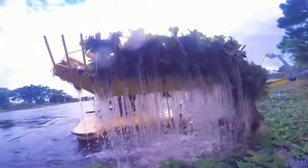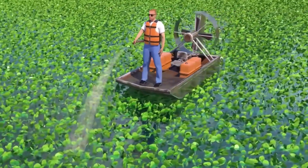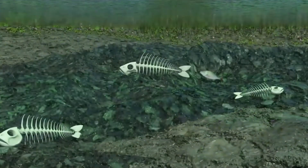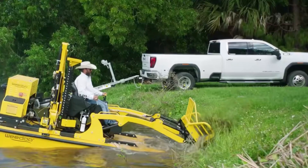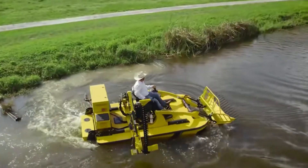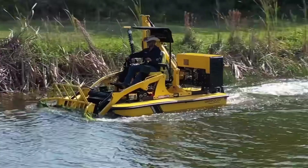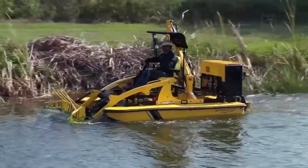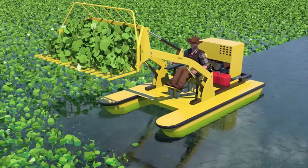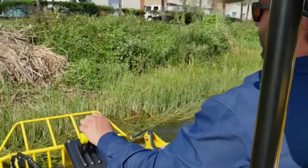This type of aquatic weed grows and reproduces very quickly, and in just a few days the weeds can cover the entire pond. The traditional cleaning method is to use chemicals, directly sprinkling them on the weeds and relying on pesticides to complete the weed killing. But this causes serious destruction to the aquatic ecosystem. Therefore, people thought of using machinery to kill weeds instead, and this aquatic weed-killing boat was invented. It is equipped with a professional twin screw engine, which has great power but is not entangled by weeds.